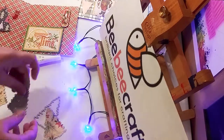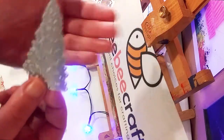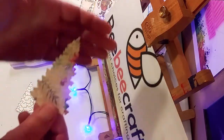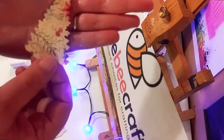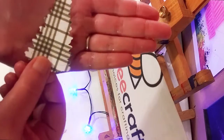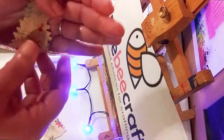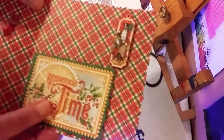Here is the other piece and this one is really cool because it gives a little 3D effect. See how it just cuts out those little branches there — it really gives a beautiful effect. I really like this set; it's going to be very useful not just for Christmas.